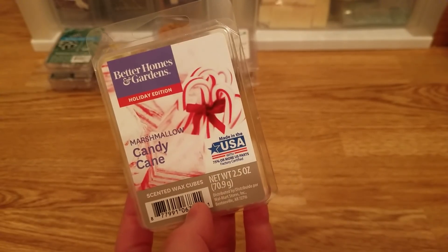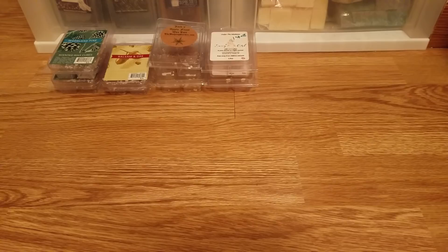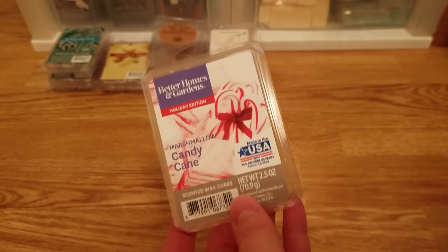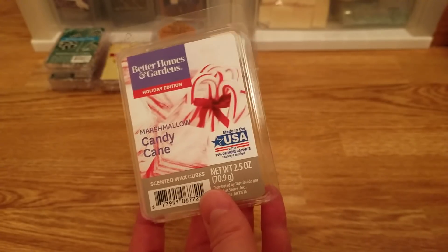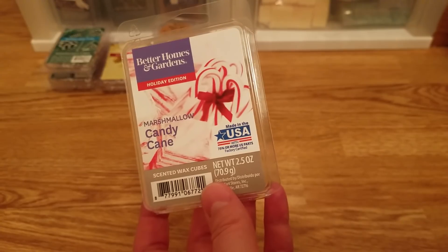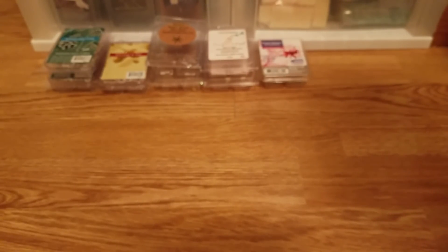I finished this Marshmallow Candy Cane from Walmart — not part of my challenge, but I added it. I wanted to try it because people were raving about it. It smells like a twisted peppermint scent from Bath and Body Works — not the same but pretty close, that same general peppermint vanilla candy cane vibe. I love Twisted Peppermint from Bath and Body Works. This was just okay. It was strong at first and then faded really quickly — it didn't have longevity. I would not repurchase it.